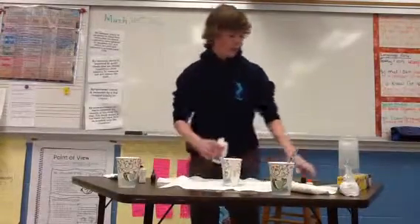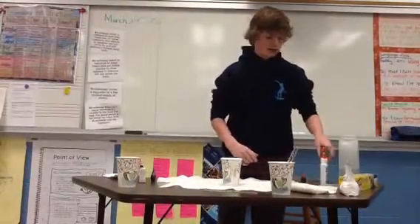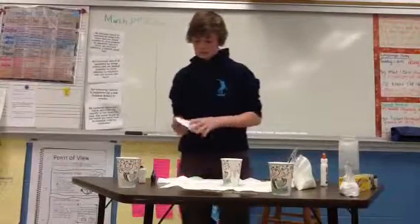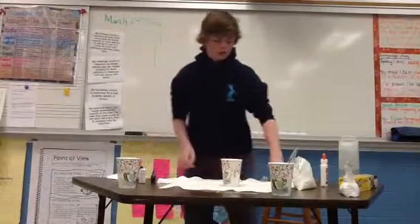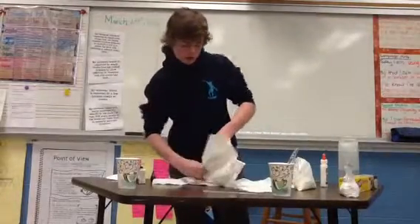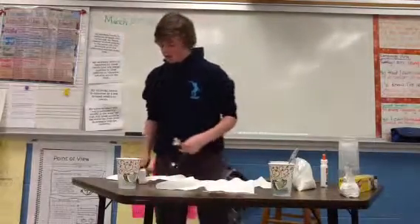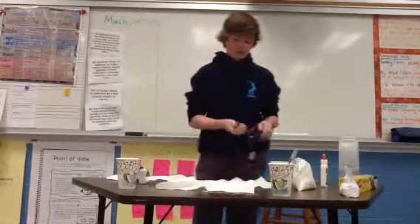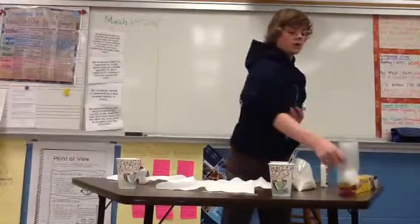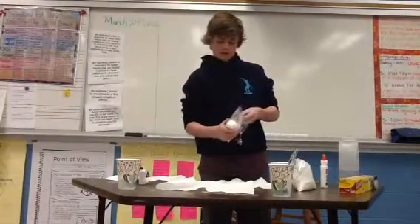Alright, and then in another cup — you're going to need to clean your tablespoon after this, because you need your tablespoon for a lot. You're going to need half a teaspoon of borax, which you can find in the laundry area of some places.